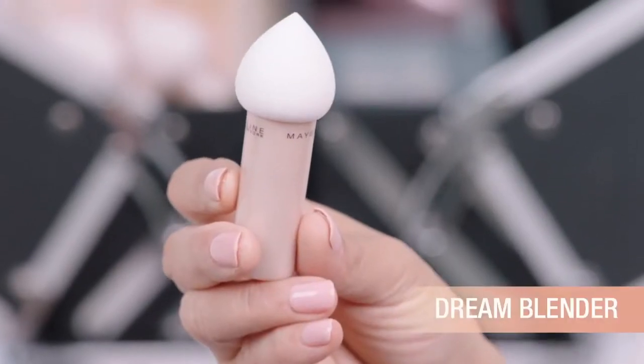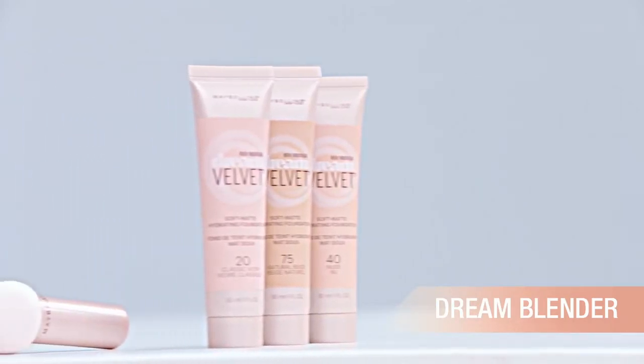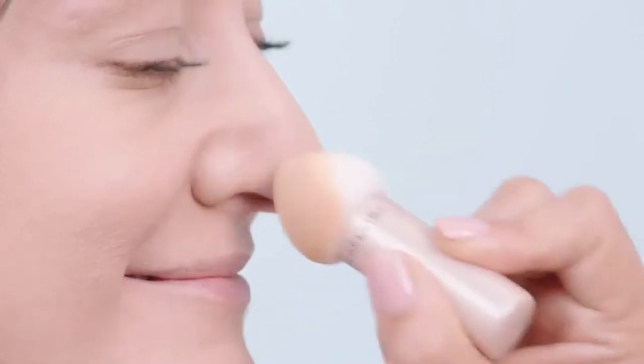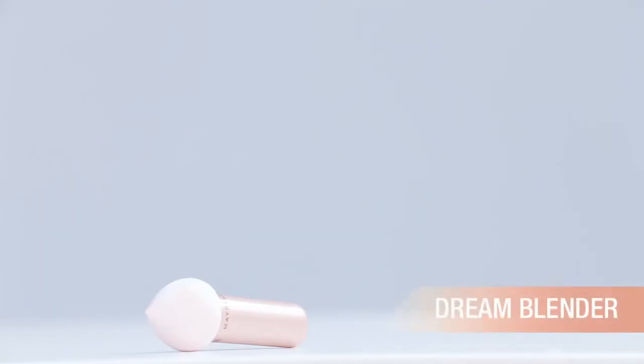For the ultimate finish I like to use the Dream Blender. It's an amazing new blending sponge that enhances the velvety look of this new foundation. It doesn't leave the lines and marks that a brush might. You can use the blender sides for quick all-over coverage and the tip to get into tighter areas like around the nose. I love that the handle keeps your hands clean and reduces extra oil on the skin.